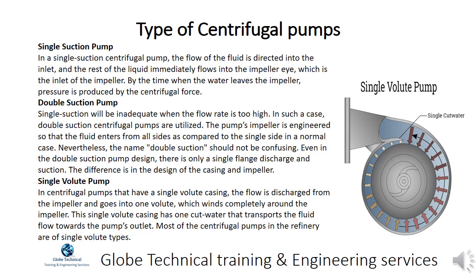In a single suction centrifugal pump, the flow of the fluid is directed into the inlet, and the rest of the liquid immediately flows into the impeller inlet. By the time the water leaves the impeller, pressure is produced by the centrifugal force.